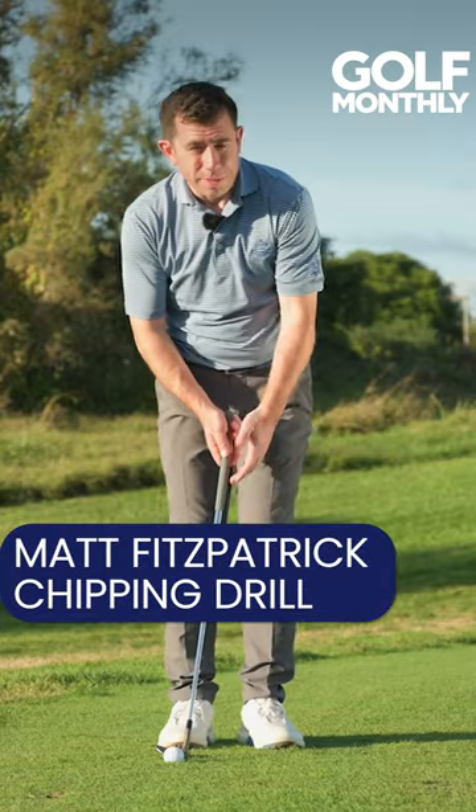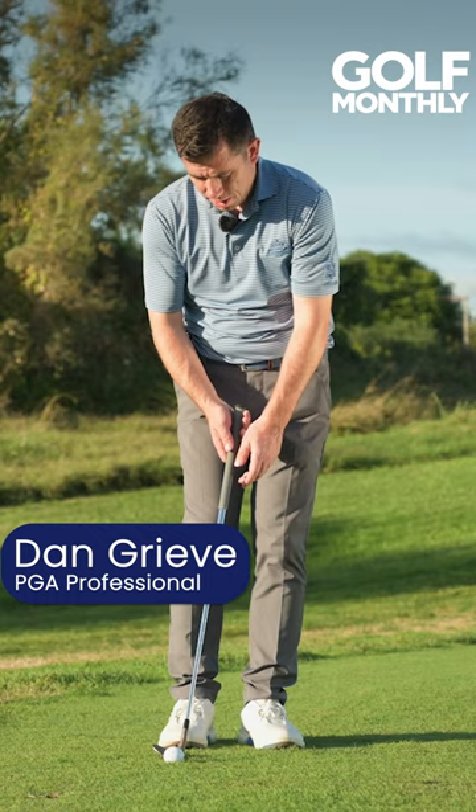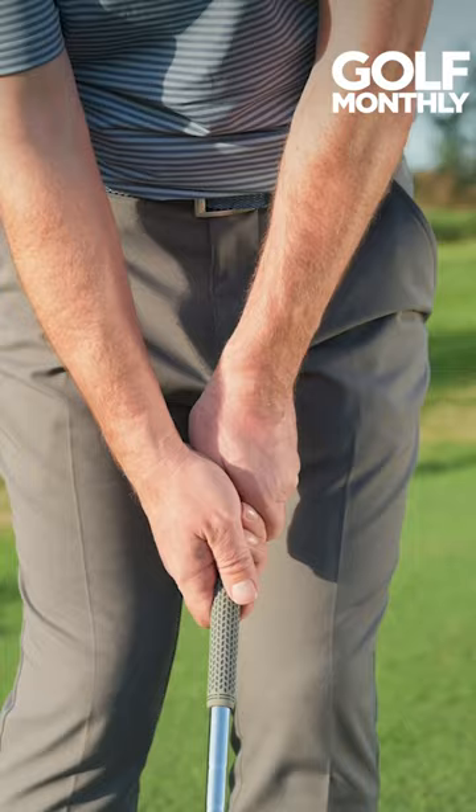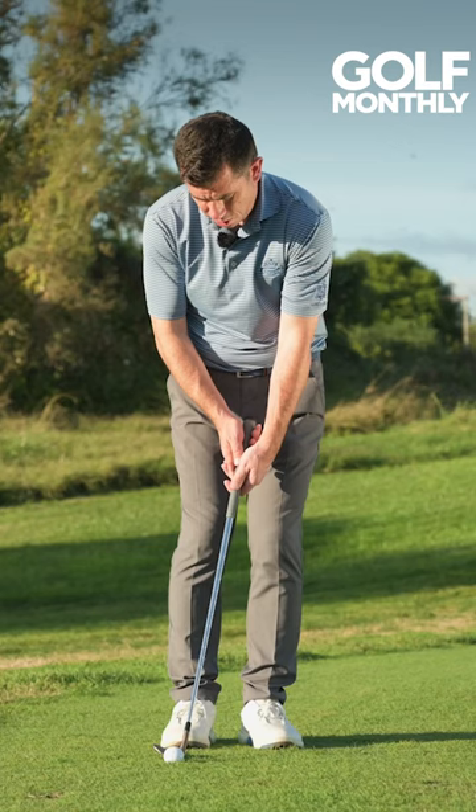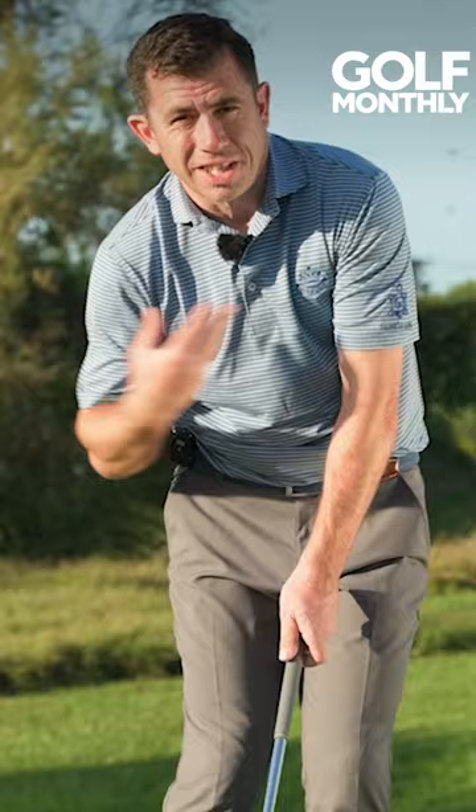A drill you can do — or even maybe play with as someone like Matt Fitzpatrick has done very successfully recently — is the cack-handed drill. You put your left hand lower than your right for a right-handed golfer, and you can see how that levels the shoulders. It's very easy when you chip to get a big tilt in the shoulders, which causes the low point of the swing to be too far back.